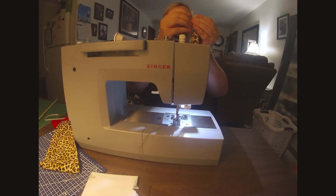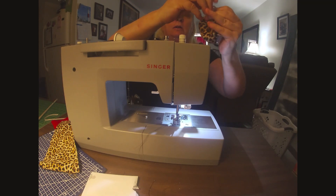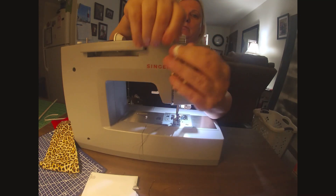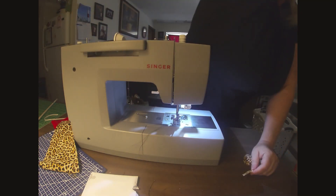I'm going to take my safety pin and thread it through one end to the other end of the fabric. I've got it through and I'm going to take my safety pin off. I have the elastic in hand — I'm going to take and tie a knot.